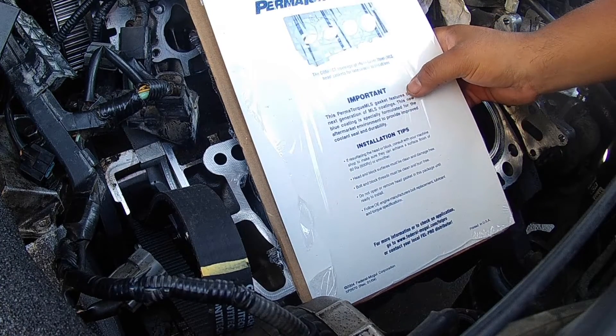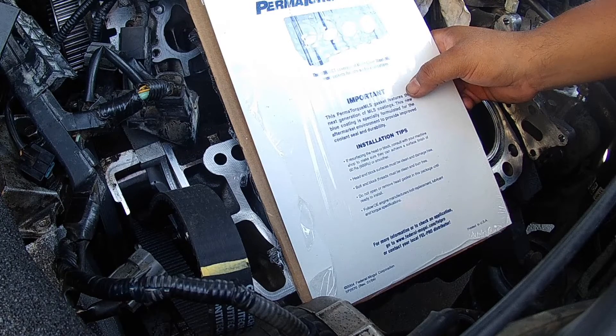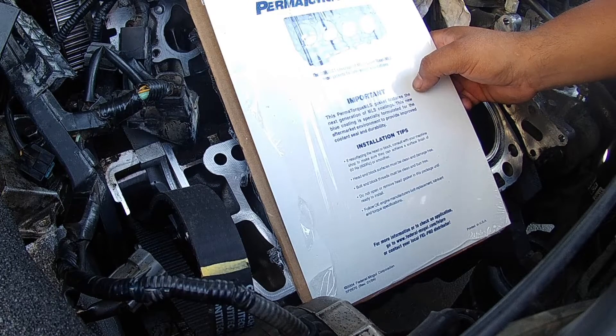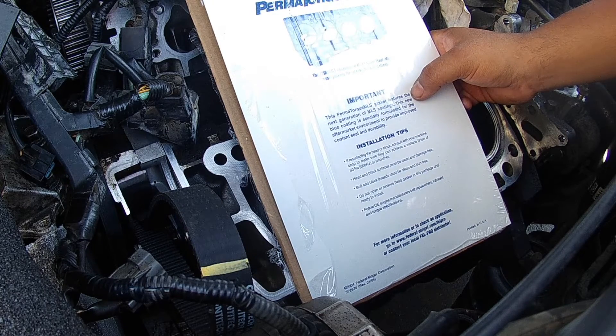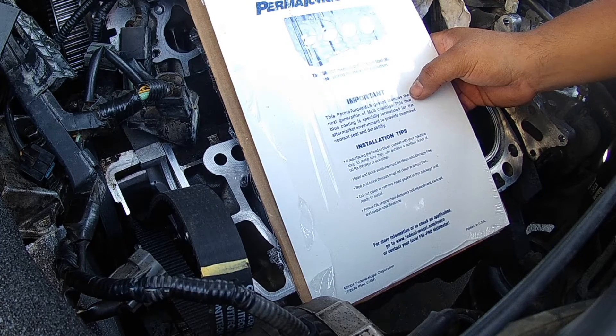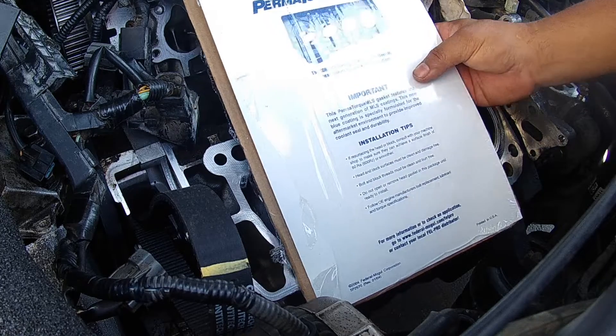I'm going to read right here: this Permatech MLS — MLS is multi-layer steel — gasket features the next generation of MLS coatings. This new blue coating is specifically formulated for the aftermarket environment to provide improved cooling seal and durability. Bolt and block head threads must be clean and cleared. Do not open or remove the head gasket from packaging until ready to install. Follow OE engine manufacturer replacement lubricant and torque specifications.